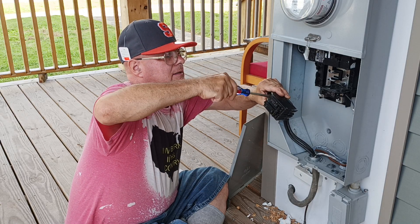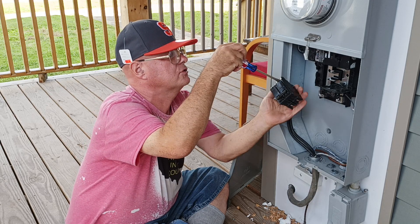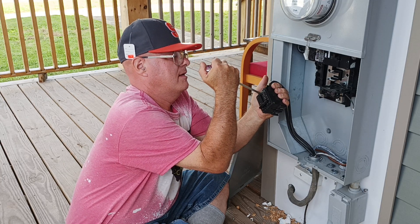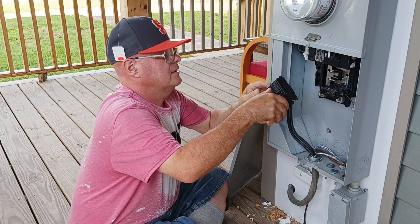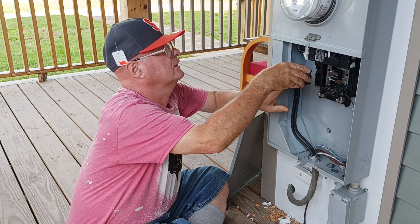All the way — okay. Now we'll just double-check and make sure these are nice and tight. There it is. We'll put it in the off position here, then swing it back around like this.